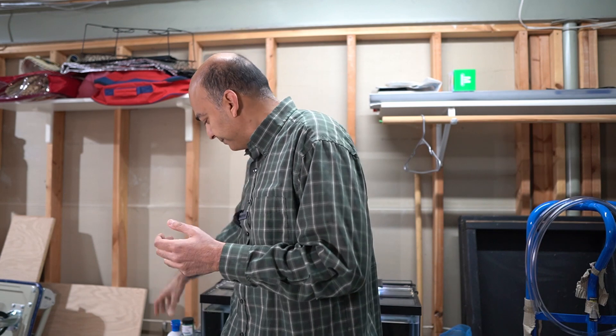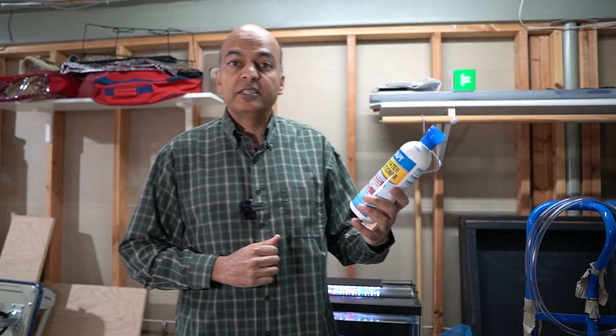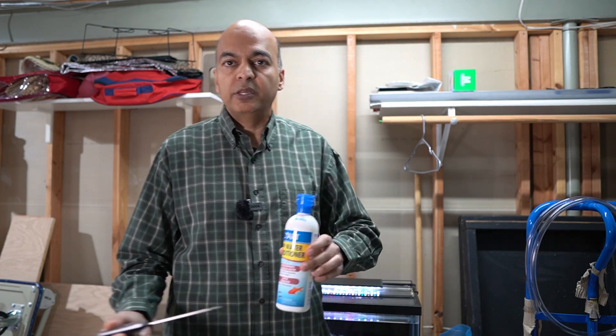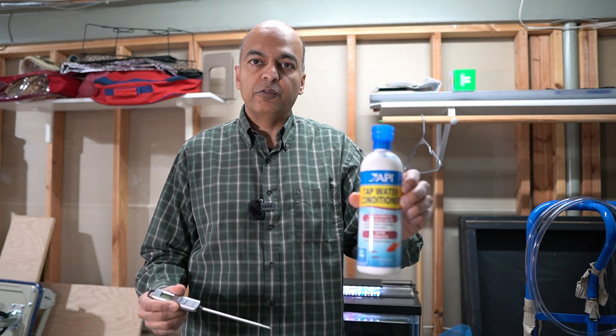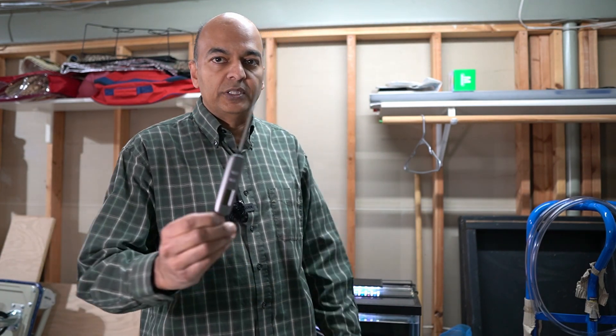It is important to know that in most cases you can't take water straight from your tap and dump it in your tank because it has chloramines or chlorine, which are very harmful for your fish. There are products out there — like the API Tap Water Conditioner that I specifically use — that will remove chloramines and chlorine from your water. So we have the tap water conditioner to take out the chloramines and chlorine, which is very harmful for fish. It has dosing instructions on the back.